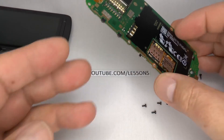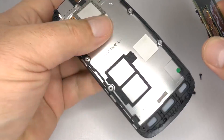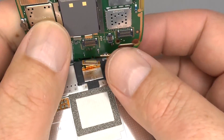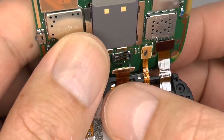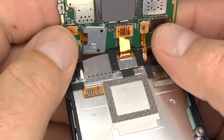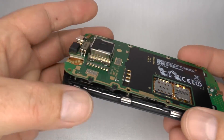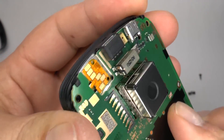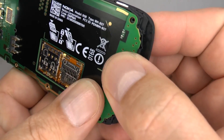Do a final check to make sure everything's in place. Now we can replace the screen — plug in the display, the digitizer, and the front camera and proximity sensor. Bring the main board down and make sure it goes underneath those two clips at the top. Push down until it snaps into place.